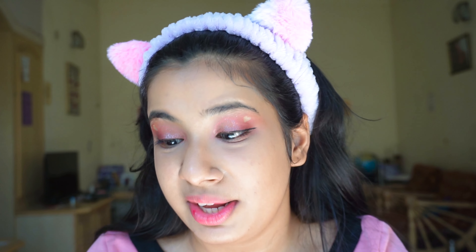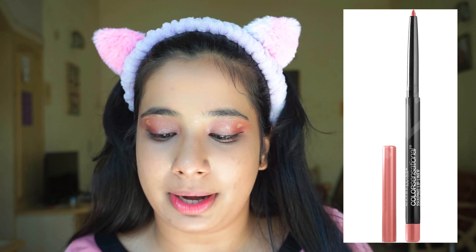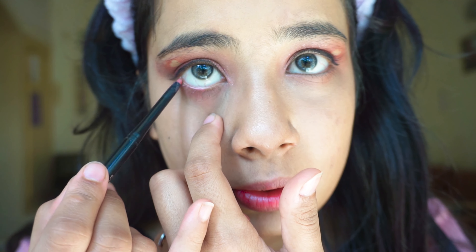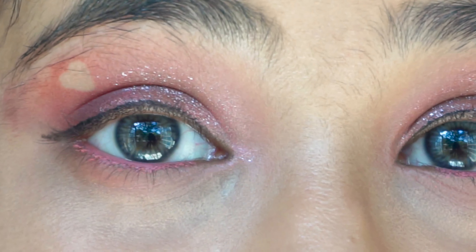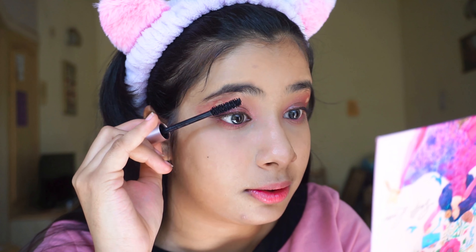One more trick: since my eye look is pink, instead of black kajal I'm going to use my lip liner — the Maybelline New York Color Sensational Shaping Lip Liner in shade 130 Dusty Rose, which is a pink liner. I'm not very good with liner so bear with me. You can see I have a pink line which looks very natural, not bold — pretty and simple.